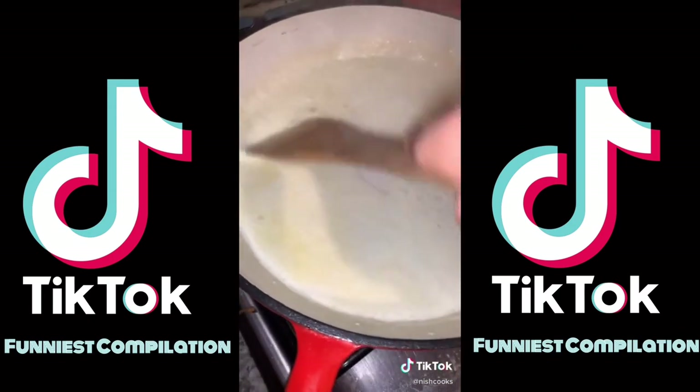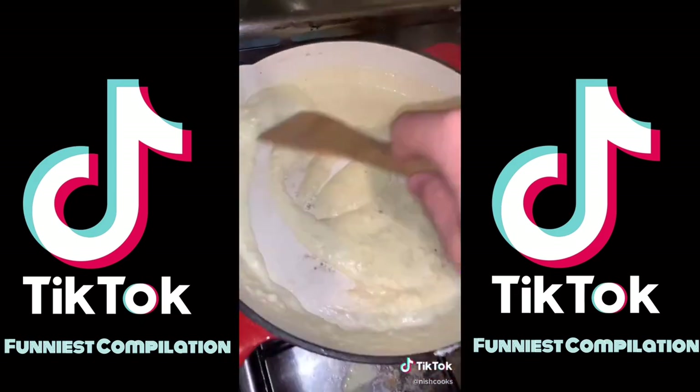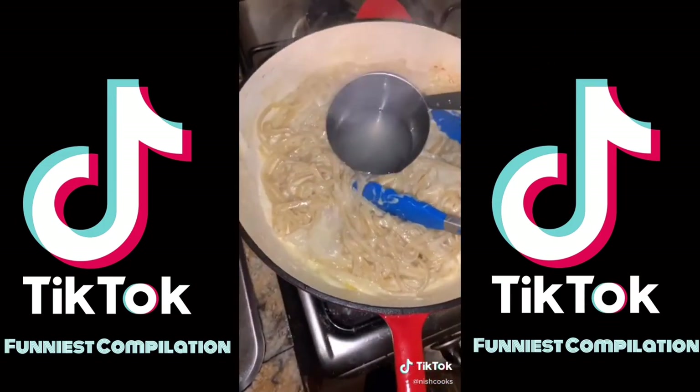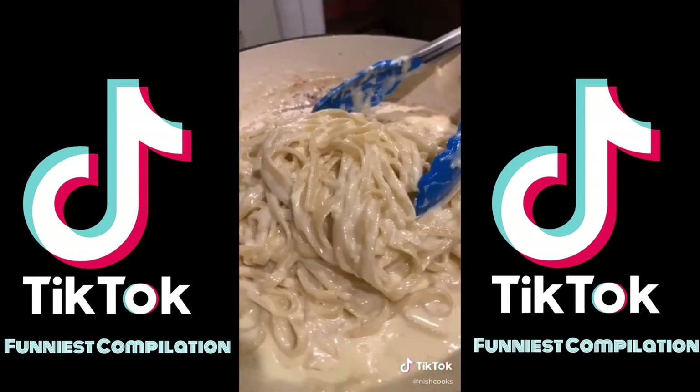Salt the cream with a little bit of salt and pepper — you want to be able to part the Red Sea with it, you want to see the bottom of the pan. Add two cups of grated Parmesan and mix it in. It's going to become thick. Add all the noodles and bring some of that pasta water in because the sauce is thick. Mix it up and the water will thin out the sauce. And that's it.